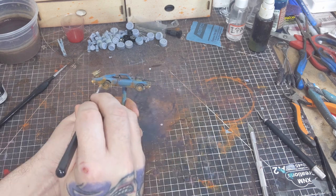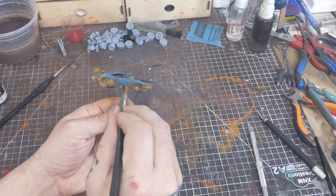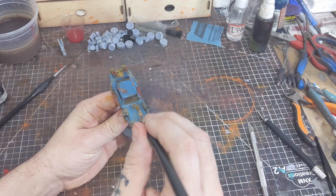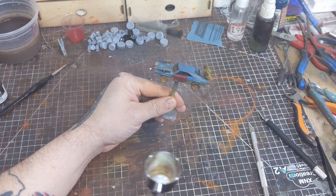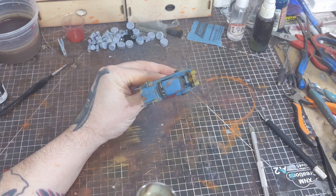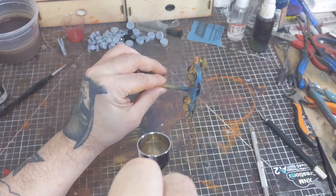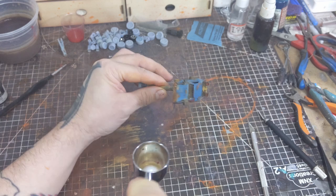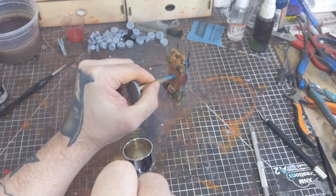To finish off the paint job I'm going to add some dry pigment powder. This is going to help add to the rust effect as well as add a little bit of a dust effect. I'm locking the dry pigment in with a light coat of Createx matte varnish. Top coating with a matte varnish is going to knock down their overall intensity, so in areas where I want the dry pigments to have a greater effect I'm just adding a second and third coat and then locking them in once more with a light coat of matte varnish.